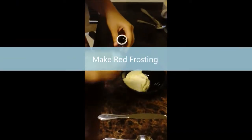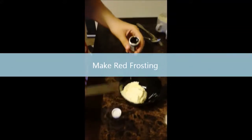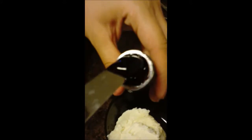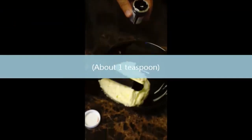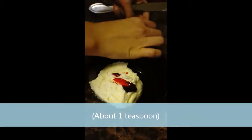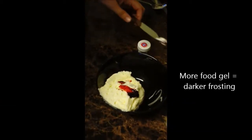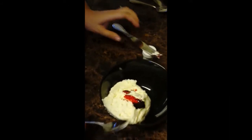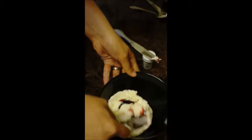First, we're going to start with the red food gel. What you're going to want to do is take the tip of your knife and grab a little bit and just kind of wipe it on your frosting. And remember, the more food gel you add, the darker the color will be. And then you're just going to gently fold.